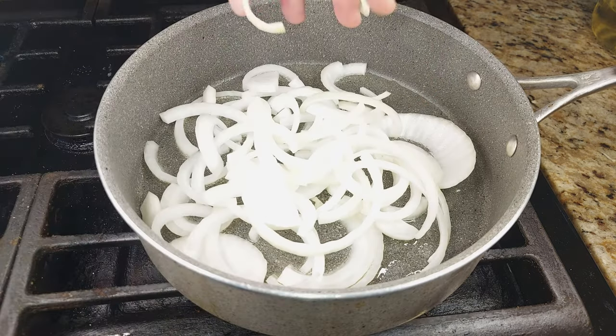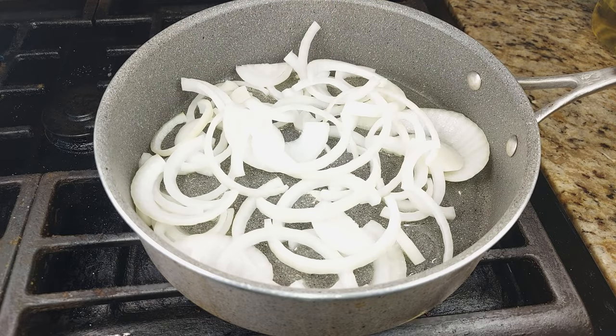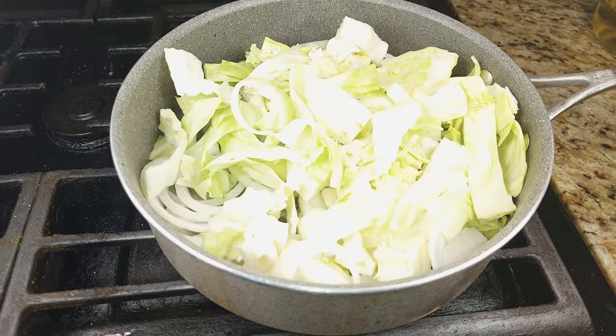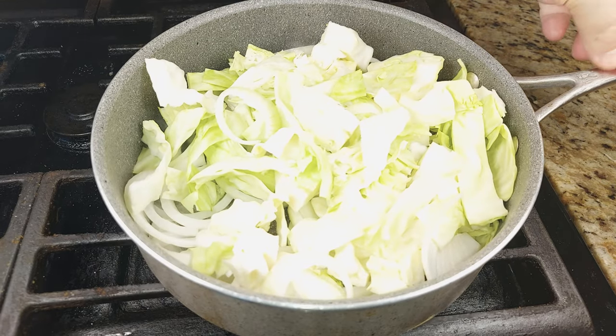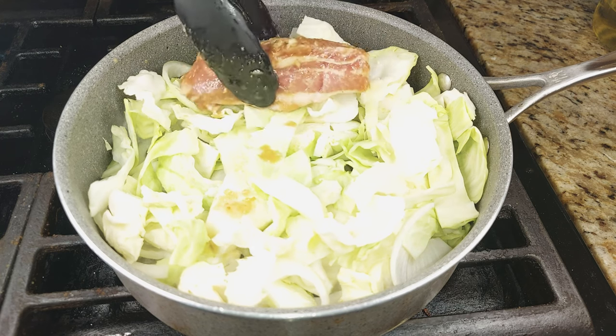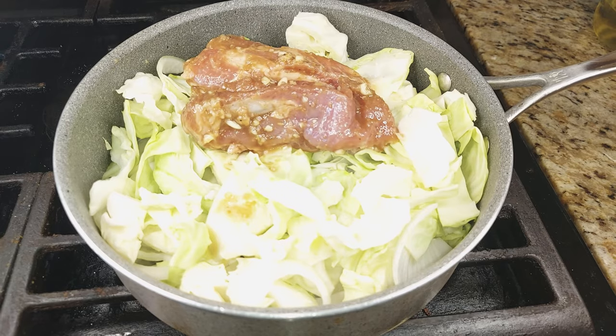Make sure the pan is about four quarts because you're going to put half of a medium-sized onion that's been sliced into half-round ribbons, and then you're also going to put half of a green cabbage. That cabbage should be of a medium size and you're going to leaf the cabbage apart so they don't stick up in clumps. Make sure the core is taken out.